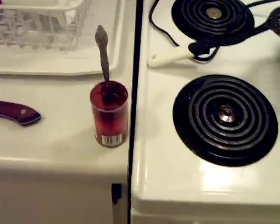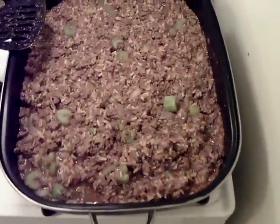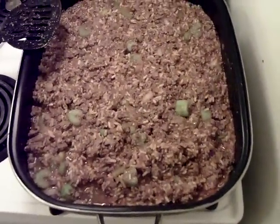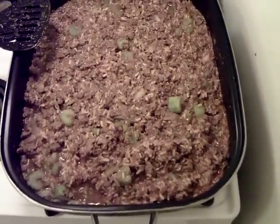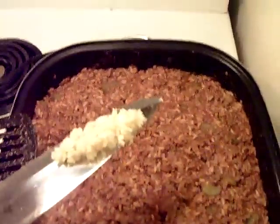After you got your can of tomato sauce all mixed in, you just want to put it on simmer and add your can of tomato paste. You're going to want to let her simmer just until it thickens up enough so you can start rolling the cabbage.